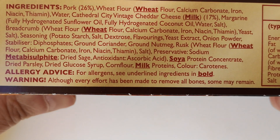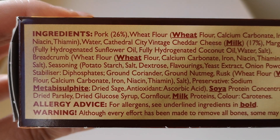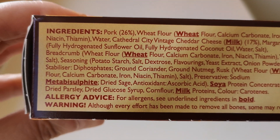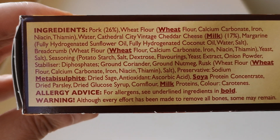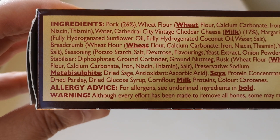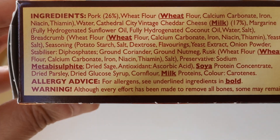Soya milk and that's it for the allergens. We've got pork at 26 percent. There's fully hydrogenated sunflower oil - or fully hydrogenated coconut oil - I don't think those are good for you. Let me know in the comments. There are lots and lots of ingredients in there.